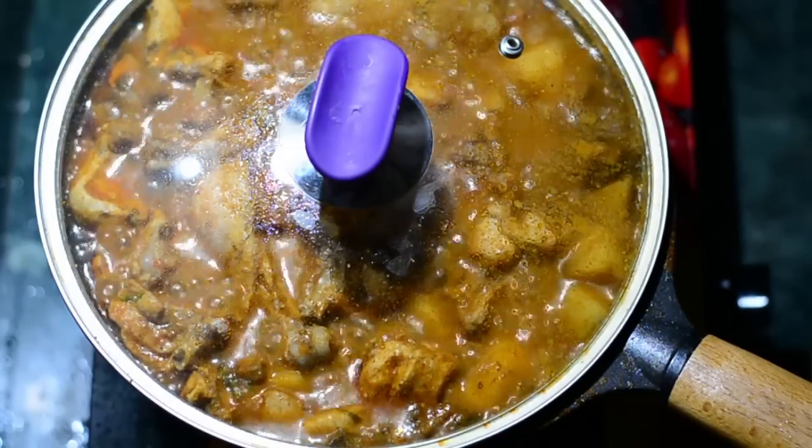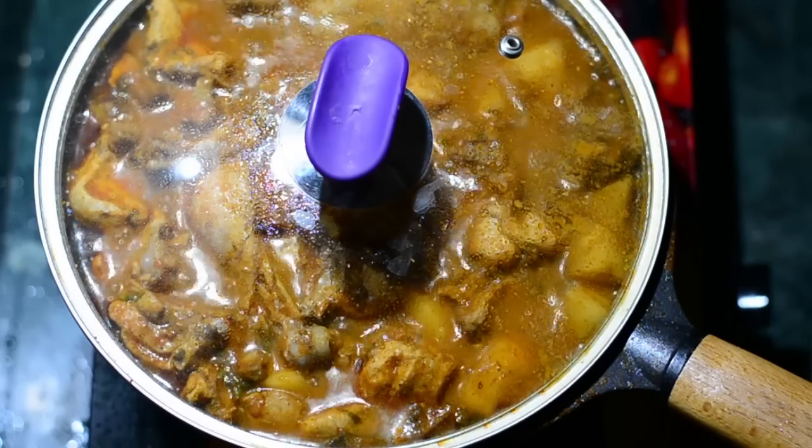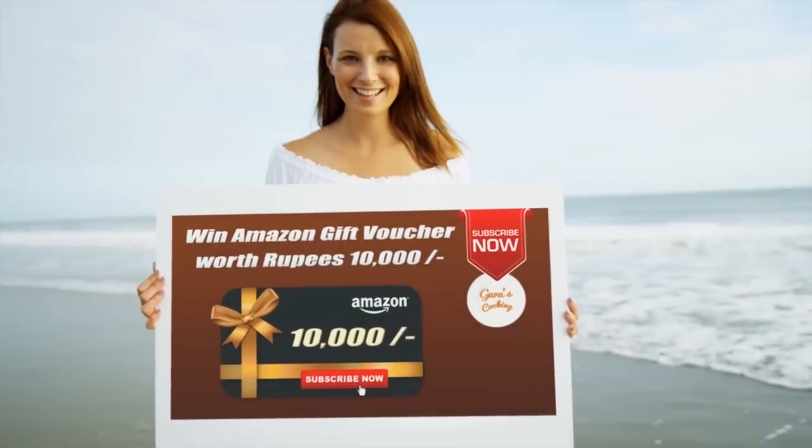Friends, turn off the flame. Now leave it — don't open the lid. Let the steam do the magic for 10 minutes. After 10 minutes you open the lid and you will see it is succulent and juicy.